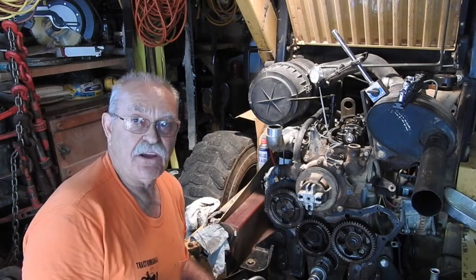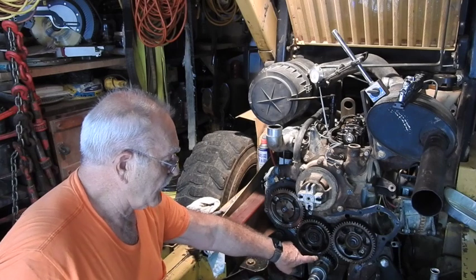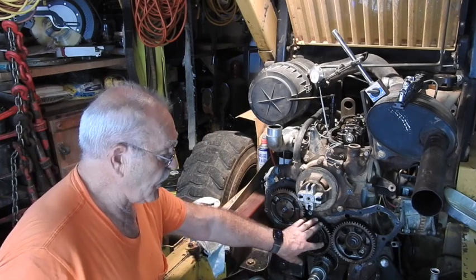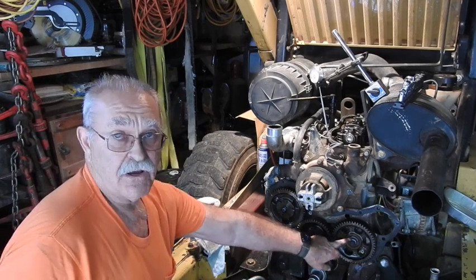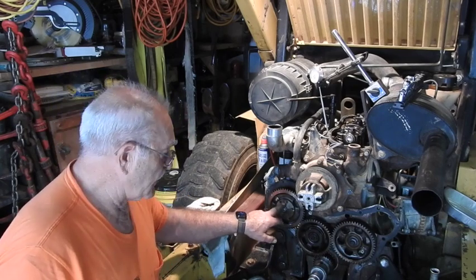Anybody can time the actual timing gears and everything of the engine—it's really simple. You've got your timing marks on your crankshaft and on your idler gear, on your cam drive gear, and also on your distributor pump or injection pump drive gear.